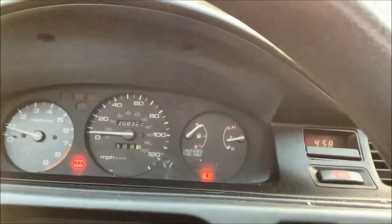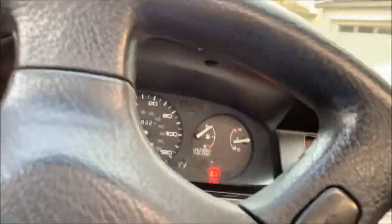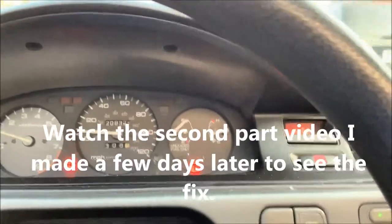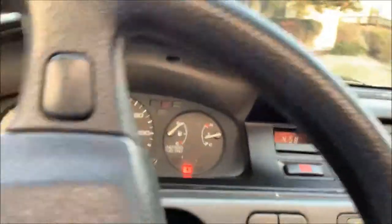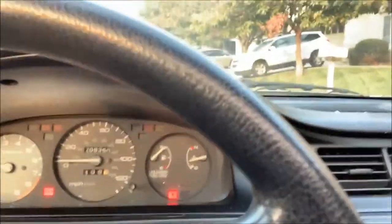Alright guys, that's it. Hopefully you guys will be able to determine what your issues are with your car if it's the same thing causing your warning light. As of right now I think this should be a temporary fix for me. Alright guys, bye.